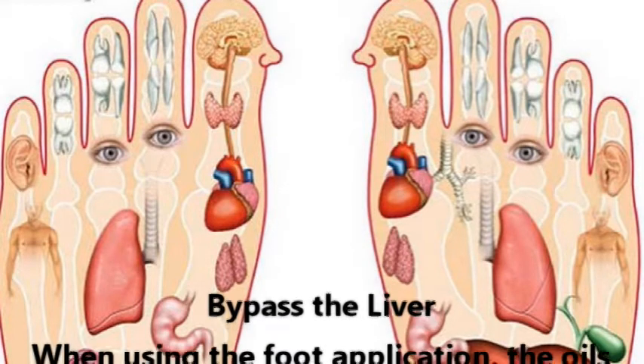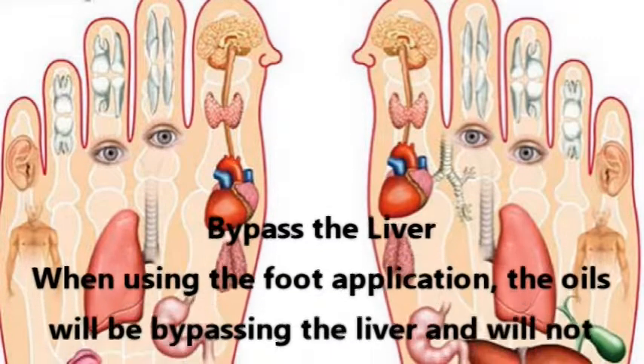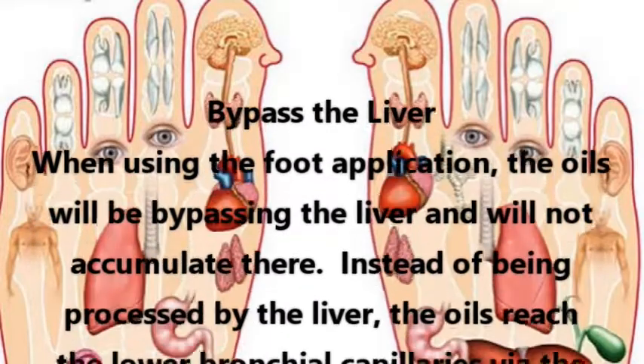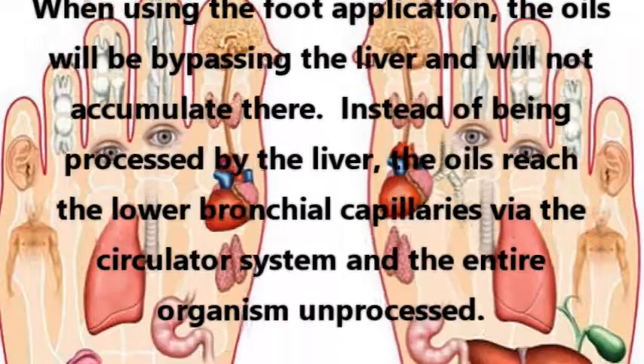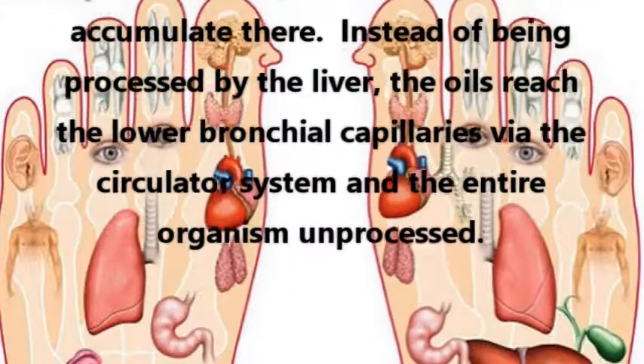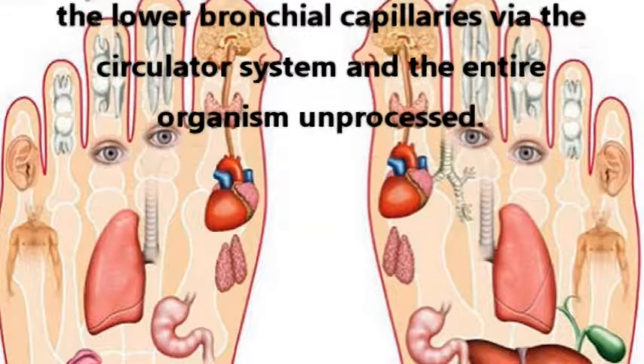Bypass the liver: When using the foot application, the oils will be bypassing the liver and will not accumulate there. Instead of being processed by the liver, the oils reach the lower bronchial capillaries via the circulatory system and the entire organism unprocessed.